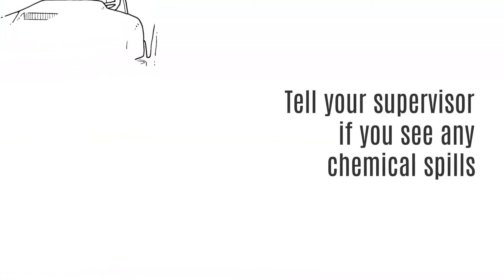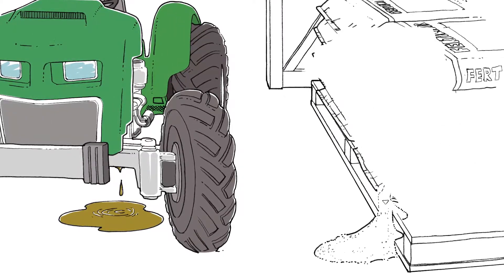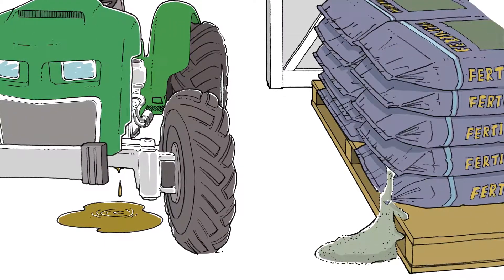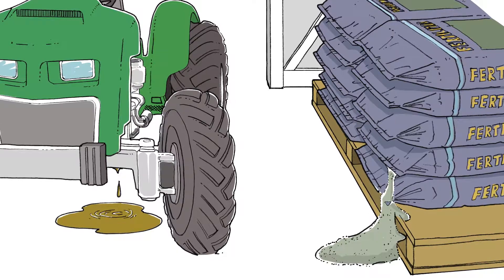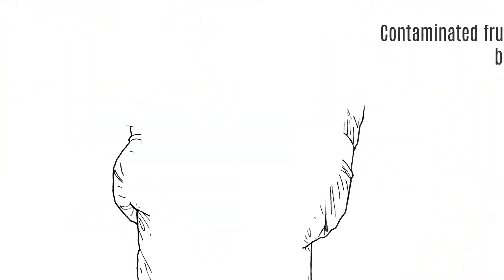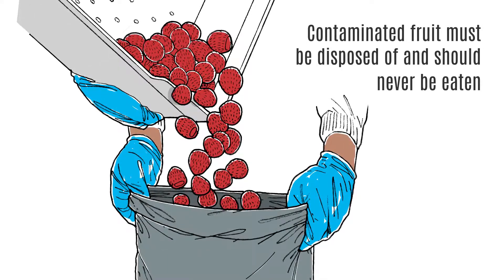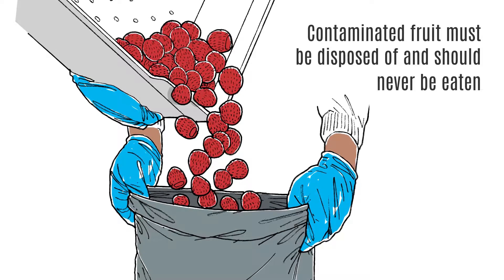If you see fuel, oil, pesticide or other chemical leaks or spills in or near the field, please tell your supervisor at once. Both workers and consumers may be harmed if exposed to these materials. Any fruit that is contaminated by accidental spills like this must be safely disposed of according to safety procedures and may not be eaten by anyone.